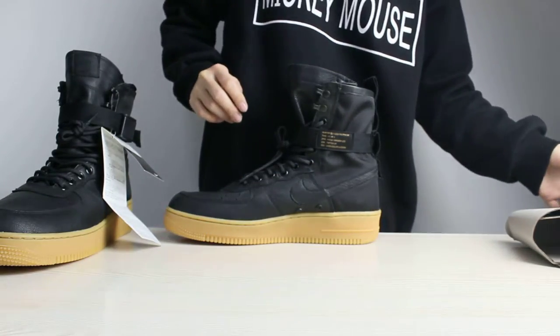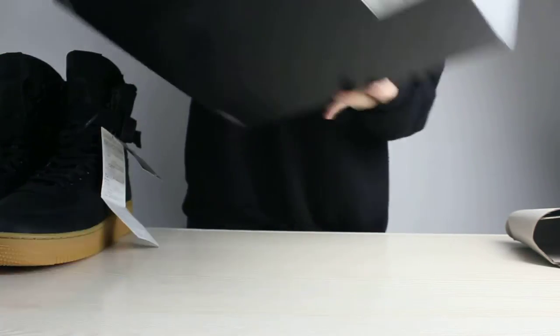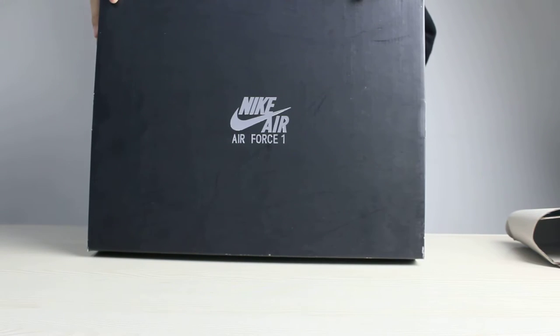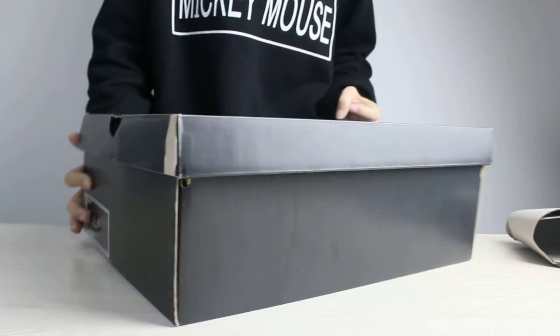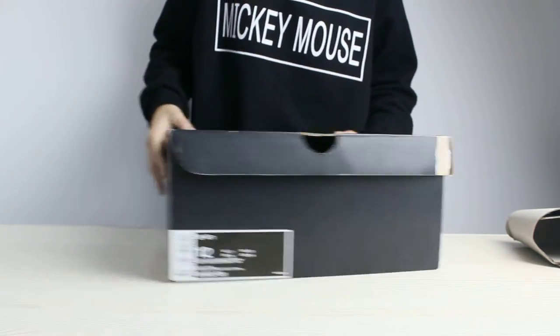This shoe is really really cool. And the last thing I wanted to show you is the box of these shoes. This is the artwork of this box — there is Nike Air Force 1 on it. And the next thing I wanted to show you is the size tag.